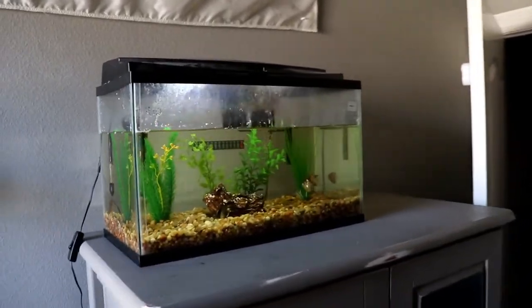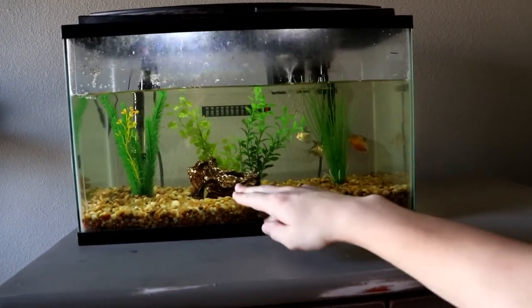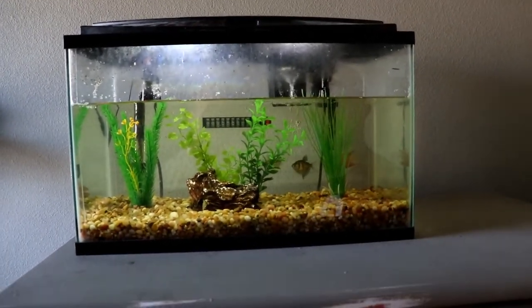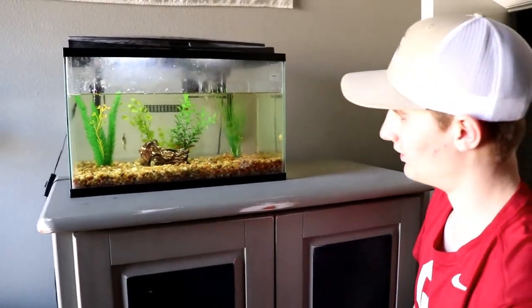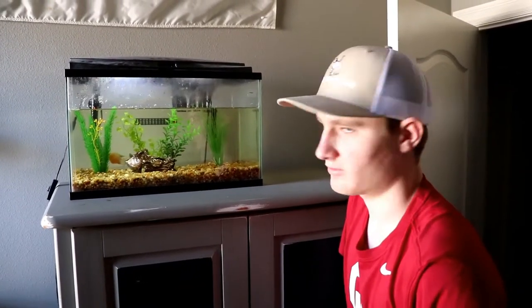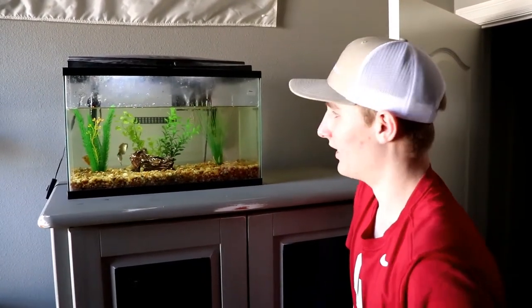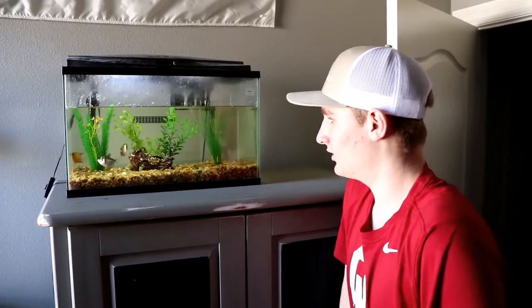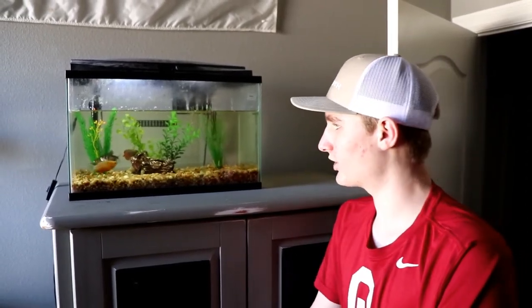My arm is wet, but I think it looks pretty good. It looks like the plants are blooming up behind the log, which I really like. Hopefully the fish are gonna like it too. We'll check over the next couple of days before the trip. You guys can comment down below what you think I should do next with the tank.